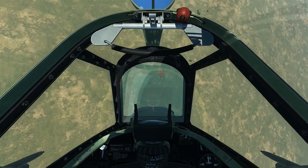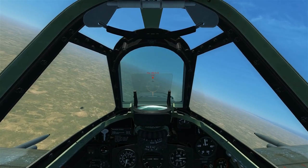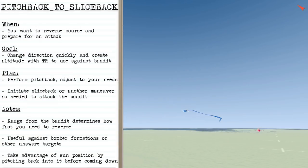In this case the attack will be a sliceback. We roll to 135 degrees and slice back towards the bandit, using a pursuit curve coming down, and we'll be in guns range. To do a pitchback to a sliceback, you'll want to reverse course and prepare for an attack afterwards. Your goal is to change direction quickly and create altitude with turning room to use against the bandit.